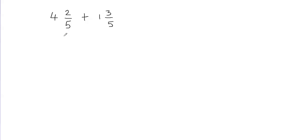Hi, in this video we'll learn how to add mixed fractions with like denominators, and I'll show you two different ways to do it. The first way is we're going to separate the whole part and the fractional part. The mixed fraction is made up of a whole part and a fractional part, so I'm going to separate these two things.